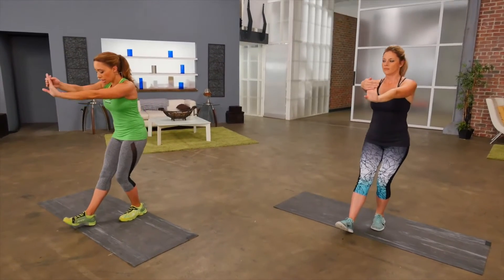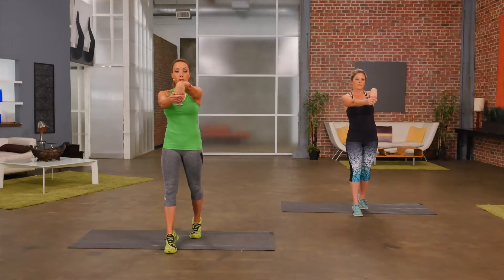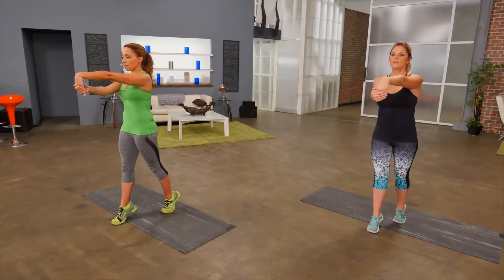And now let's push ourselves forward, coming up onto the toes. And now let's pull the wrist gently towards you. Staying up on the toes, really feeling that stretch in the calf muscles.